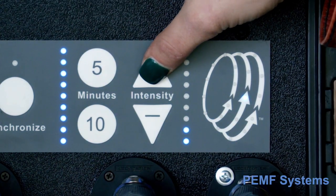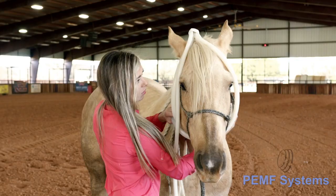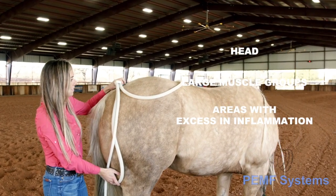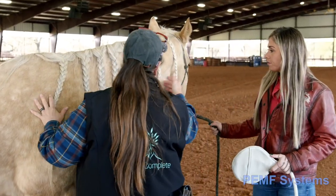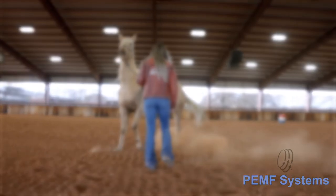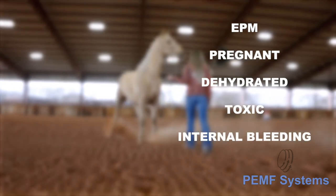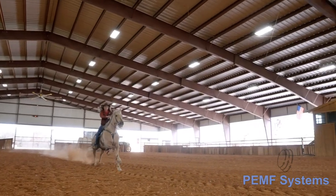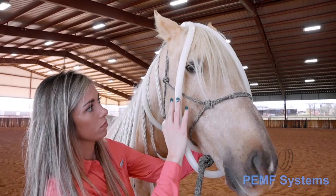Slowly increase the intensity to a level the animal is comfortable with. Use caution when applying PEMF to the head, large muscle groups, or areas with excess inflammation or nerve damage. Use extreme caution and possibly refrain from using PEMF if a horse is being treated for EPM, is pregnant, dehydrated, toxic, has chances of internal bleeding, or needs to heal at a controlled rate. Take into consideration any medication being given to the animal, as PEMF can make all chemicals more bioavailable.